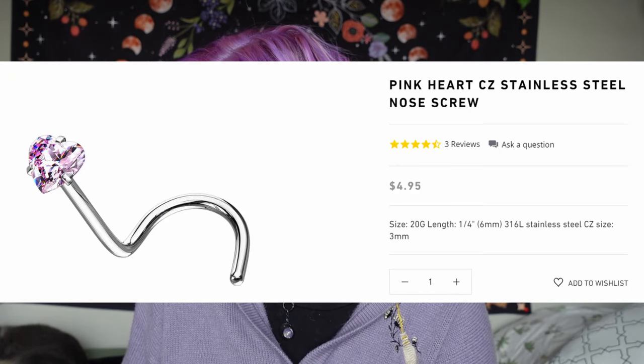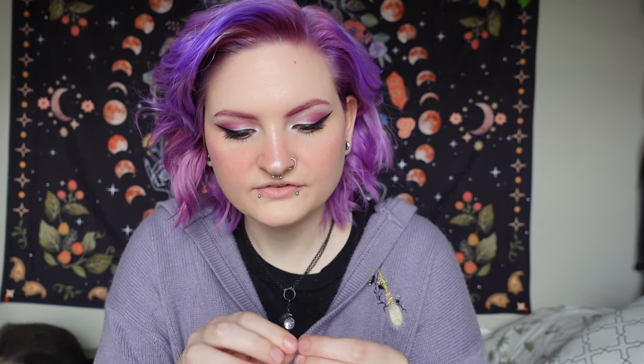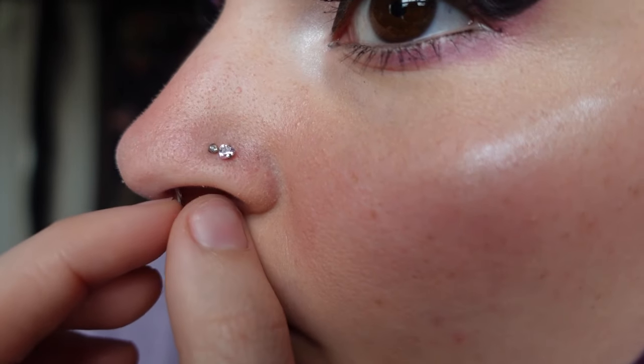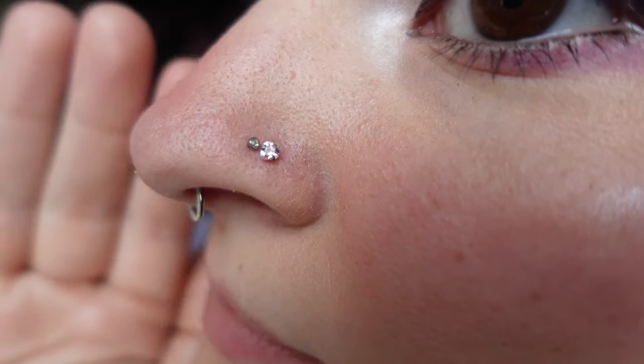Then I got this nose ring. I lose my nose rings way too often — they'll fall out of my nose and then fall on the floor and they're just gone forever. So these are the Pink Heart CZ Stainless Steel Nose Screws. I just had to get it because if you know my content at all, you know I love pink and I love hearts. It's a beautiful light pink color in the shape of a heart. It's a screw nose ring, which I'm not a huge fan of, but this is absolutely beautiful — my favorite color pink, I love hearts, perfect.